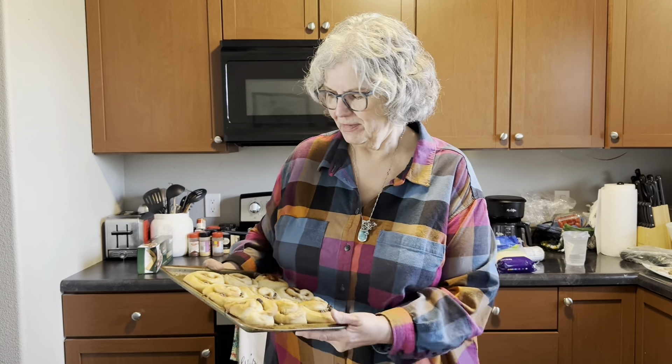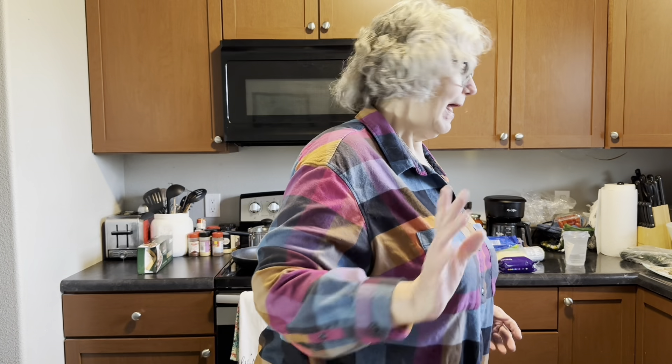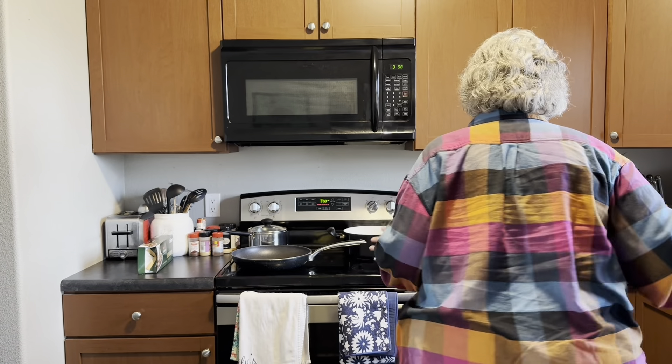I made these this morning. I intended to show you all the process, but I just used an Amish bread recipe. And then I made it into some nice sticky buns with raisins and brown sugar and cinnamon. And I'm getting ready.